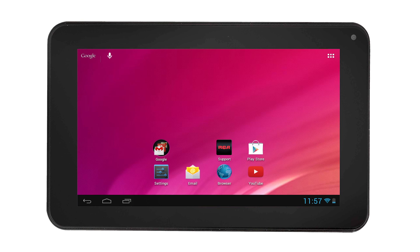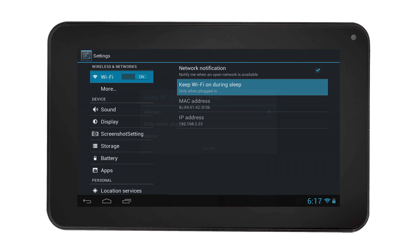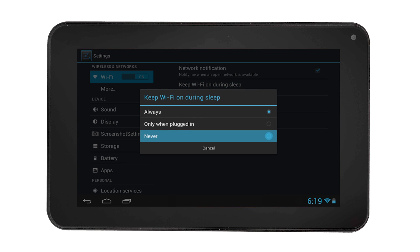In order to keep the Wi-Fi off during sleep, select the settings icon in the home screen, then select Wi-Fi settings. Select the option on the top right corner of the screen, then select Advanced. Click 'Keep Wi-Fi on during sleep' and select Never.